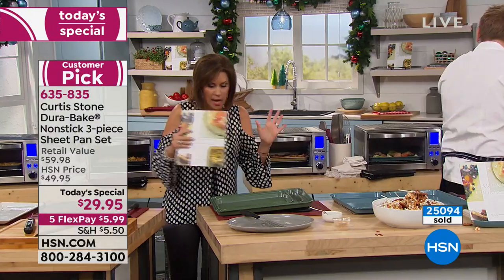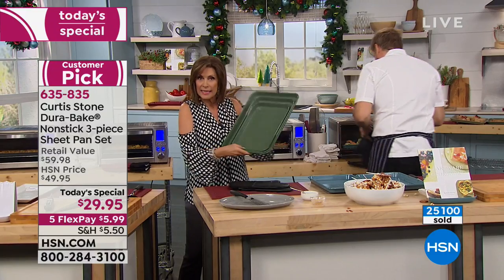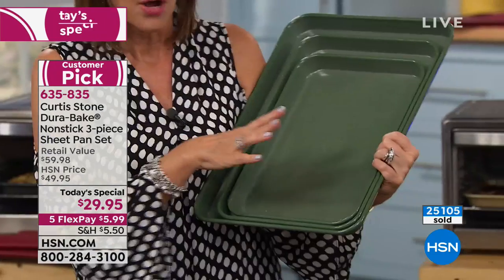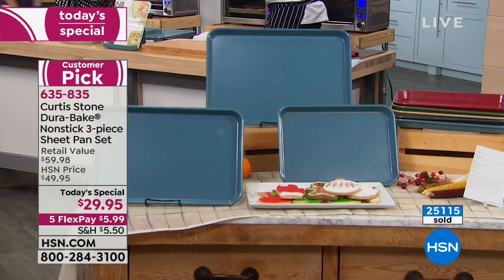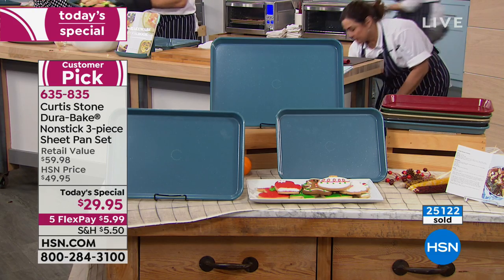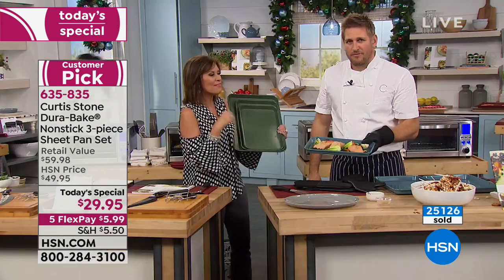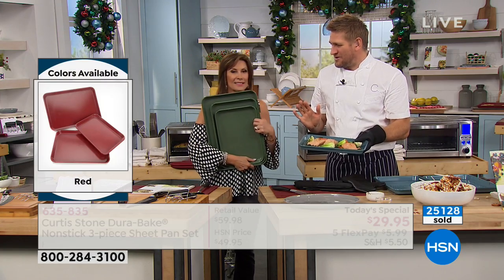Colors available: green for a holidayish feel, turquoise blue, red — our best seller — gold, and gray. We have now surpassed 25,000 sold, and it's about one o'clock in the afternoon.